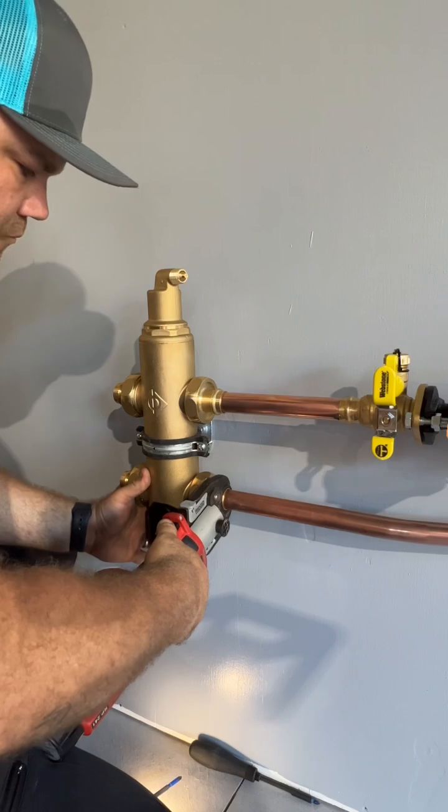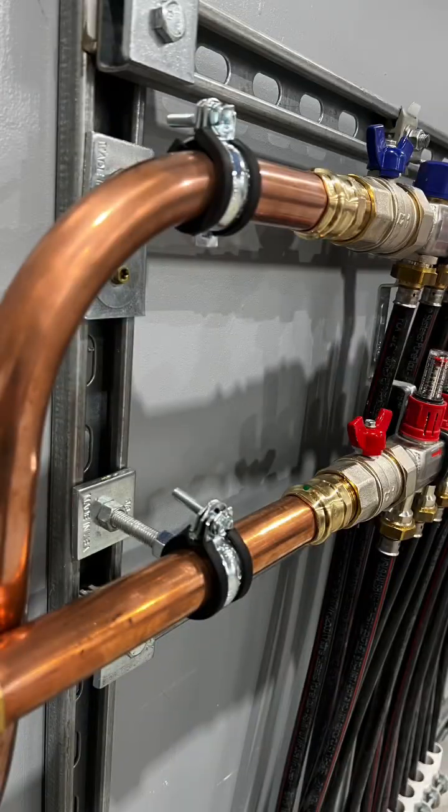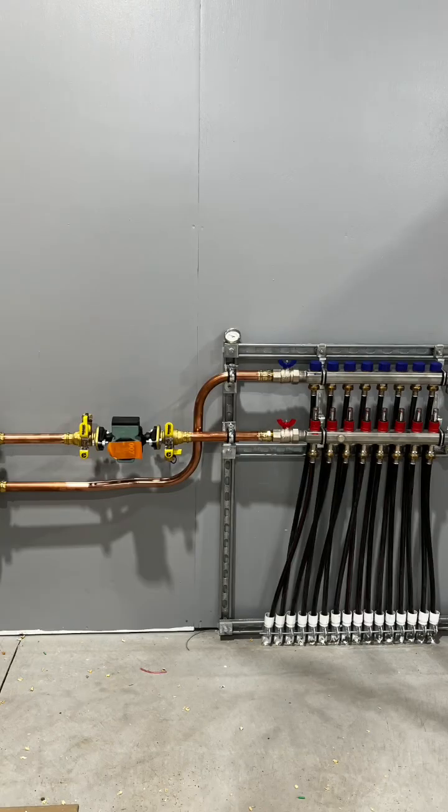It's made by SpyroTherm. So make up the final connections here and then you'll see the piping — I think it's pretty clean. I like it. It's very simple. That's the way it should be. Hydronics is awesome.